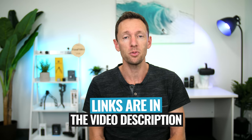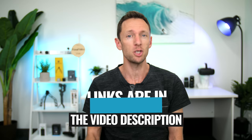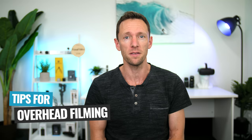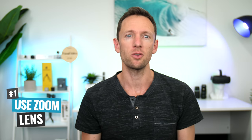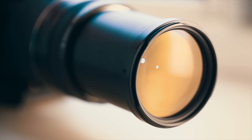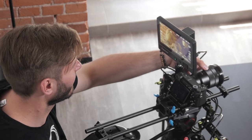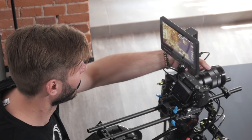Those are my top camera setup options for shooting top-down videos. Tip number one: use a zoom lens, or a camera or phone with zoom capabilities, so that you can zoom in or crop things out — like the tripod legs or anything else you don't want in your shot.